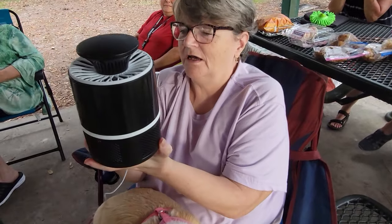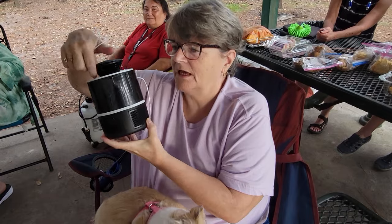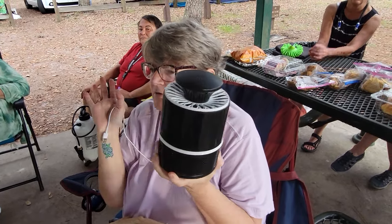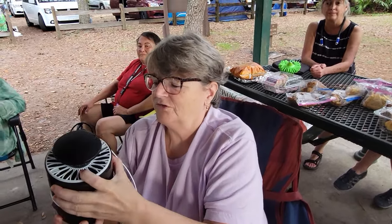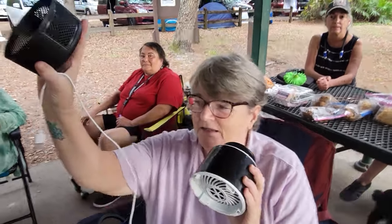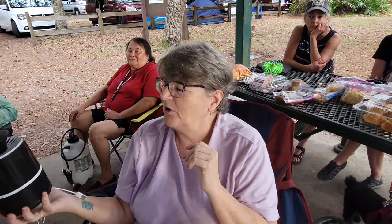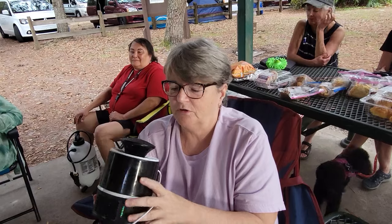I use this in my van — it's a USB-charged bug zapper with a blue light. Any bugs that get in get zapped. In the directions it says don't put it in front of a fan because the fan blows bugs away from it. You twist it, the dead bugs fall into a bottom basket, you empty it out and put it back on. I bought it on sale — it really does work. The brand is Protocol and I'm sure you can get it on Amazon.